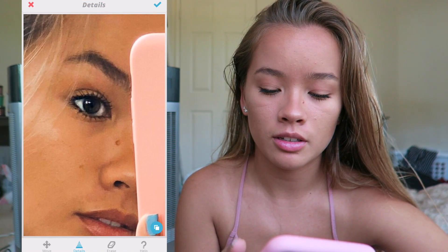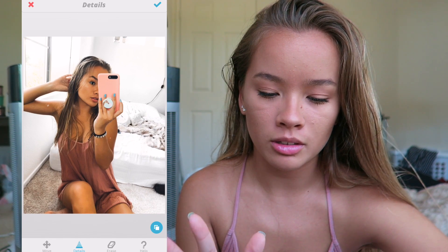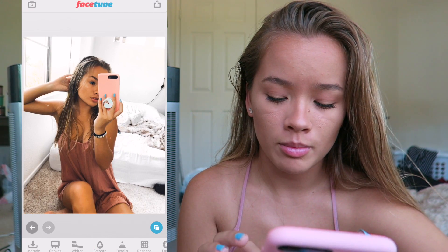And then sometimes I'll go in with the details button, which is a little pyramid-looking thing, and zoom in on my face and do it on my eyes and my eyebrows with my nose and my lips, which just makes it pop out a lot more. And then I'll also do it on my bracelet because it's black. And then save.